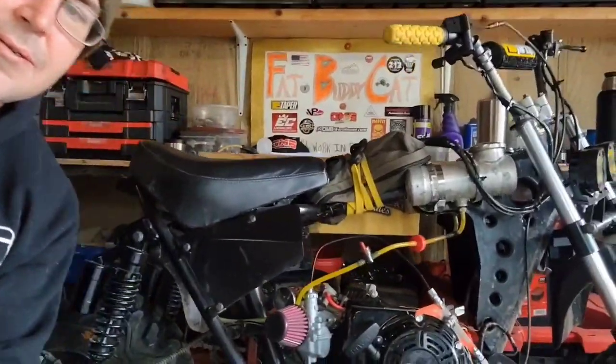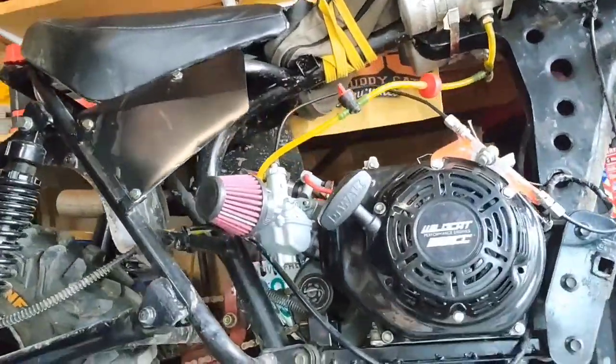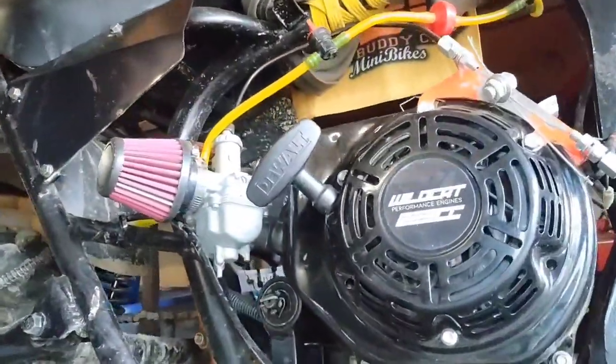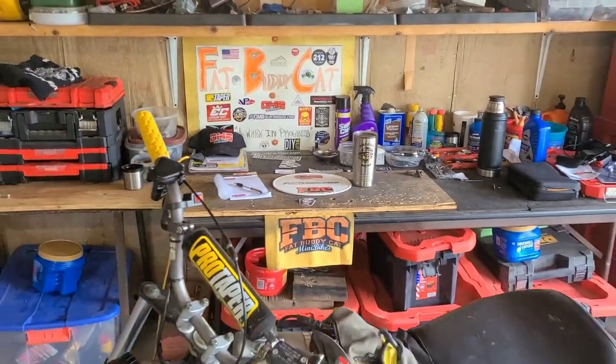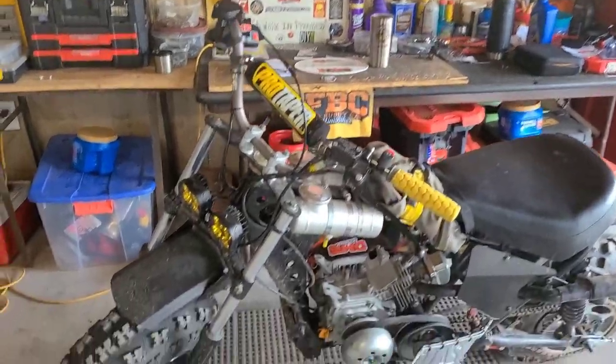Hey guys, I'm Fat Buddy Cat and this is a Trail Master MB-223. Today we're gonna be modifying the front suspension.